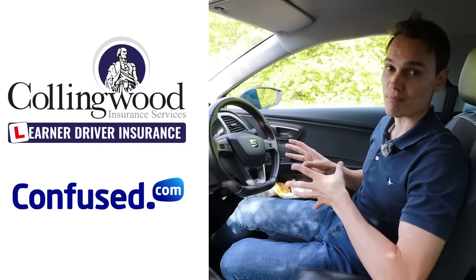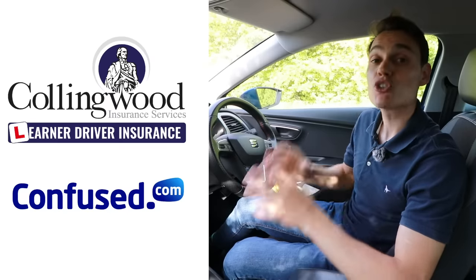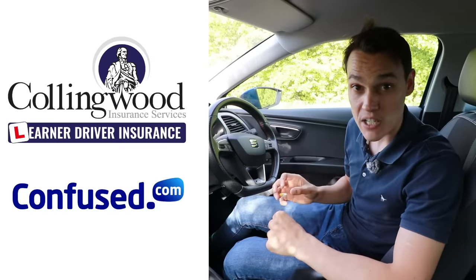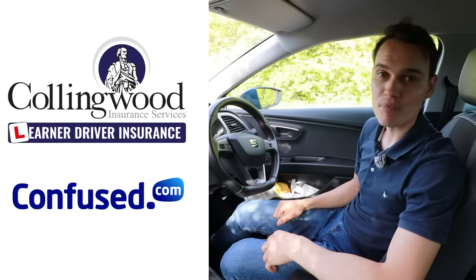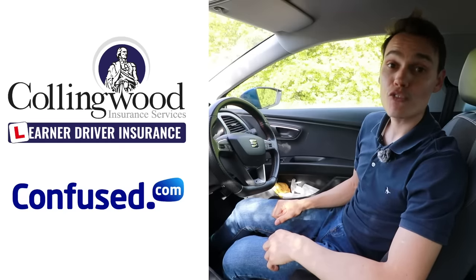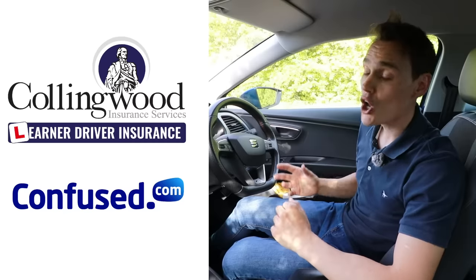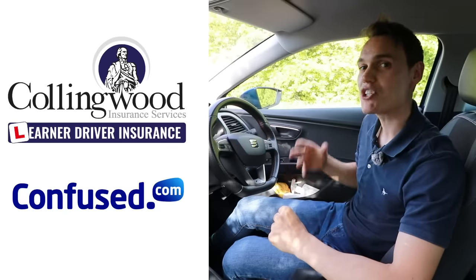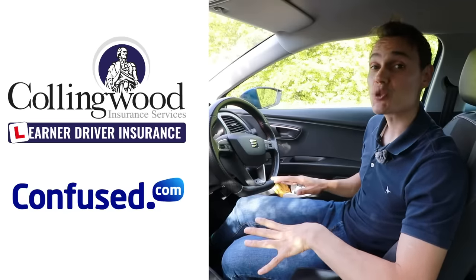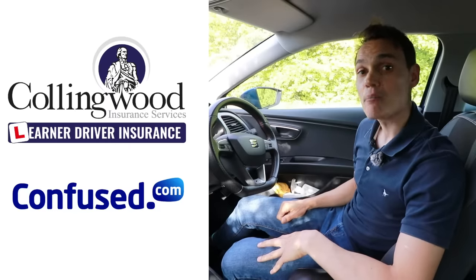If you think the video is helpful, please give it a thumbs up. If you're looking for car insurance, check out the links to Conningwood and Confused in the description. Conningwood is great if you're learning to drive and want to insure yourself on somebody else's car without affecting the owner's policy. Via the link there's up to 35% off and a £20 Amazon gift card. For your own car, check out Confused.com — fill out one quote form and get loads of quotes back to compare prices. Subscribe to get future videos, and until the next one, cheerio.